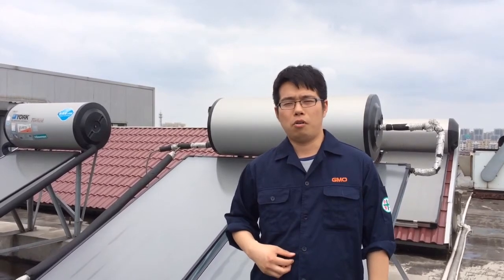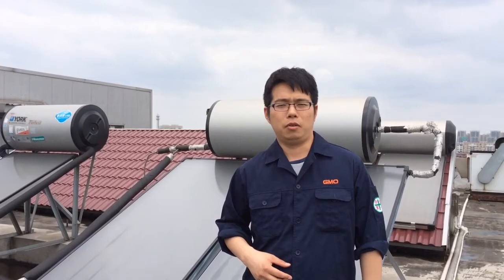The GMO Solar Water Heater's first advantage is the solar water tank. The solar water tank has an enamel coating, which ensures a long life for the tank. The second advantage is that GMO only uses black chrome collectors, because black chrome is stable, the quality is good, and it is hard to rust.